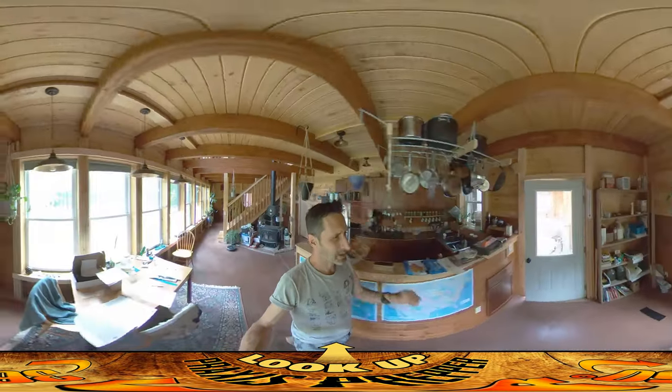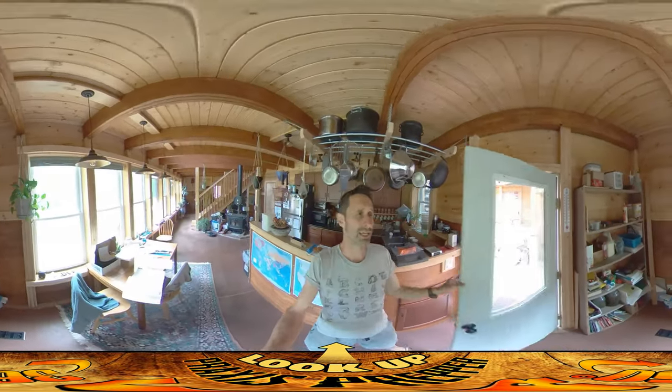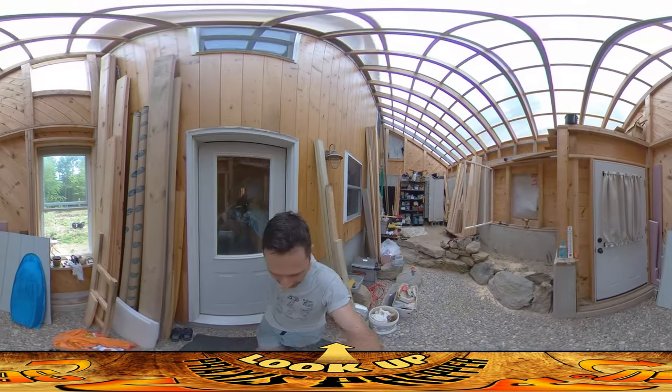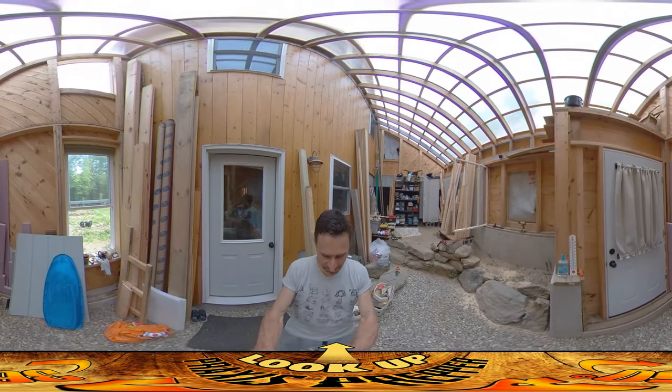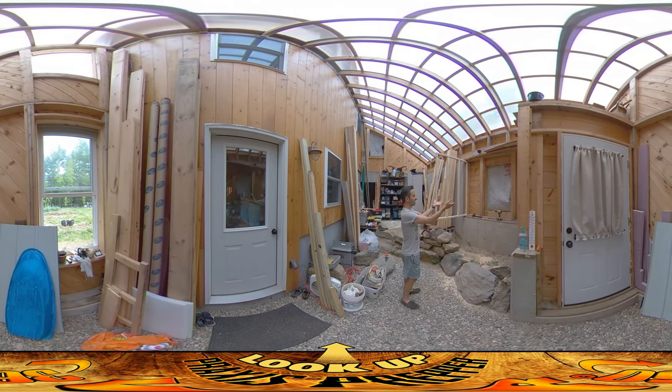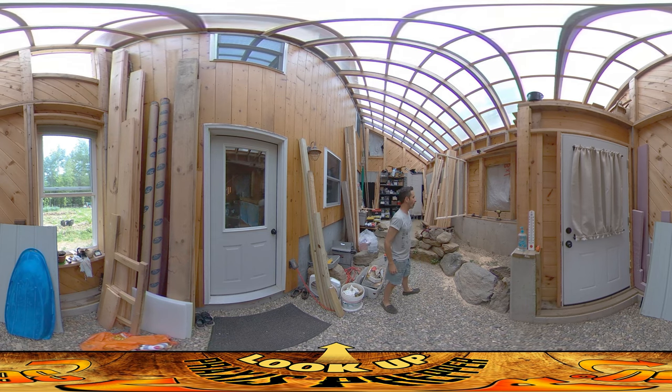Not major changes, just gigantic ones. If you watched my recent video, I was talking about how I was going to put the chicken coop on the outside of this hole in the wall here, but I decided to put it on this side of the hole in the wall. There are a couple of reasons for that — some upsides and some downsides.